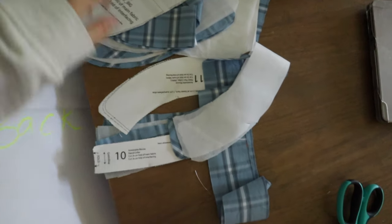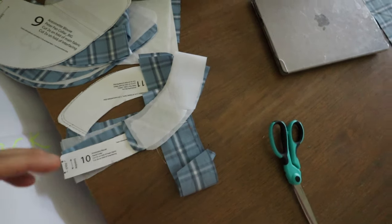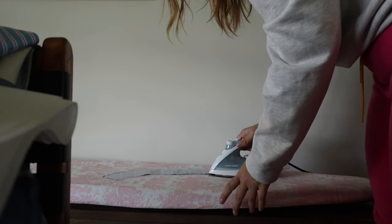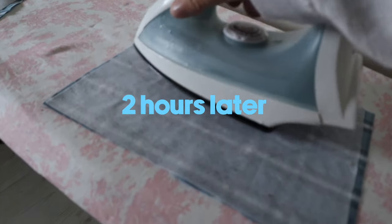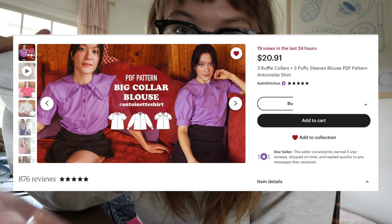I have all of my pieces and all of the interfacings cut out. Now I just need to iron them on and then get started. This has taken me hours to do — I should have done this yesterday. I'm finally at the point where I can start sewing. I'm following a sewing pattern; I'll link it because it's so thorough. There are three different options for shirts, but I'm kind of hacking two together: long sleeves with the big collar option.